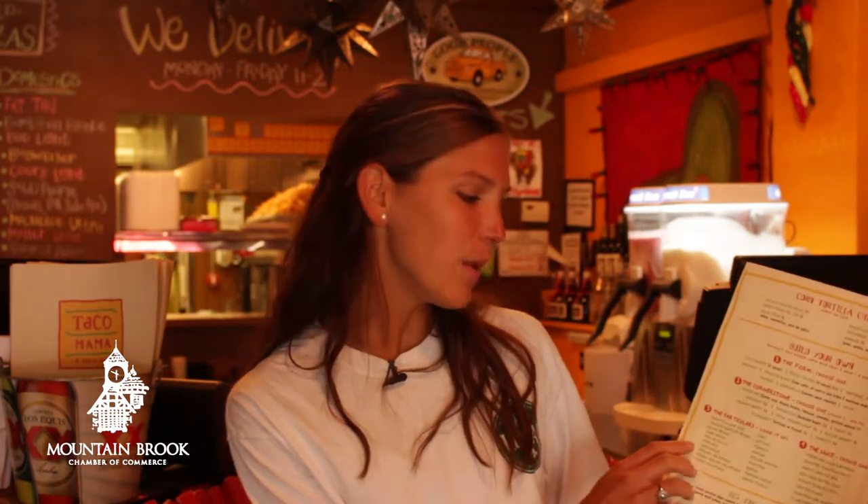The great thing about Taco Mama is that you can build your own anything — you can come here and make your own meal. Today we're highlighting the taco basket: two tacos done your way. In order to make it healthy and gluten-free, choose the grilled fish option, which at Taco Mama is fresh grouper — phenomenal. Top it any way you'd like with a lot of vegetables.